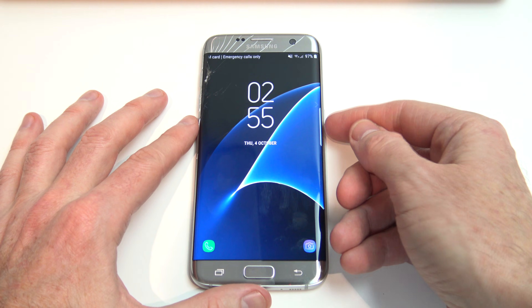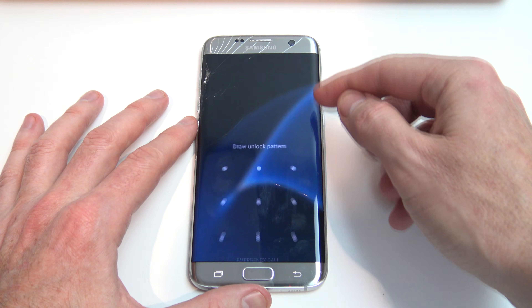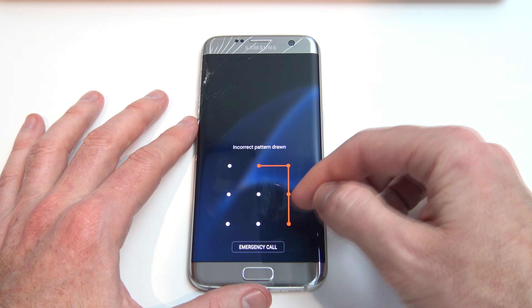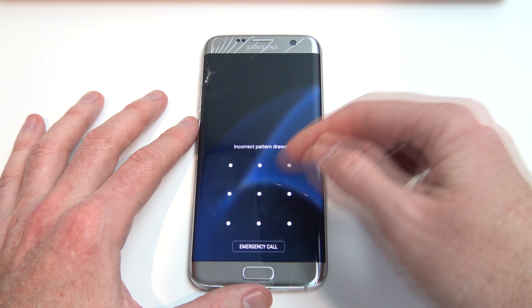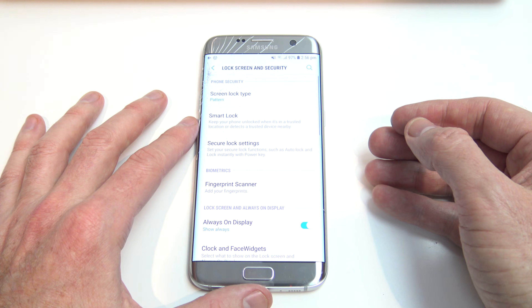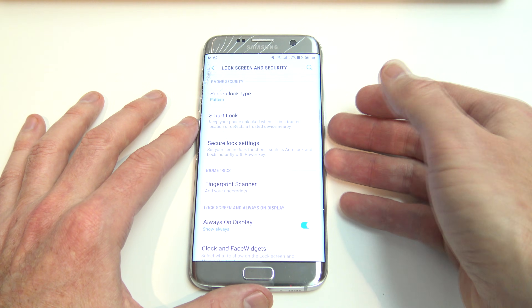A tip that can help you remember the passcode or the pattern: put your phone down for 30 minutes, don't think about it, and then come back and try your passcode or your pattern again. Sometimes your muscle memory will just remember the pattern or the passcode without you actually needing to think about it. This has actually worked for me once before.